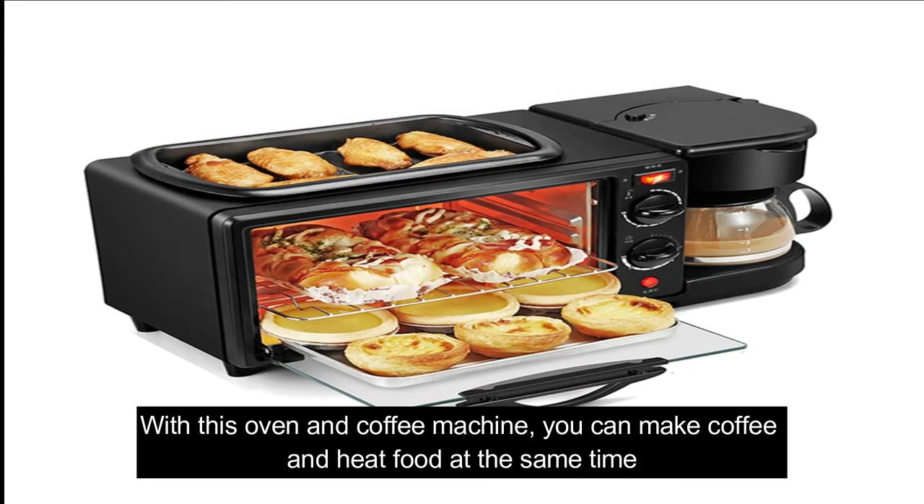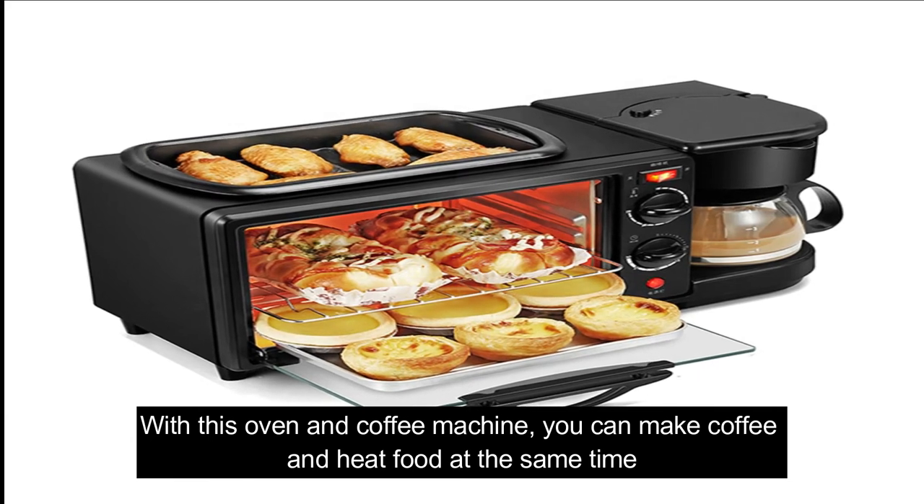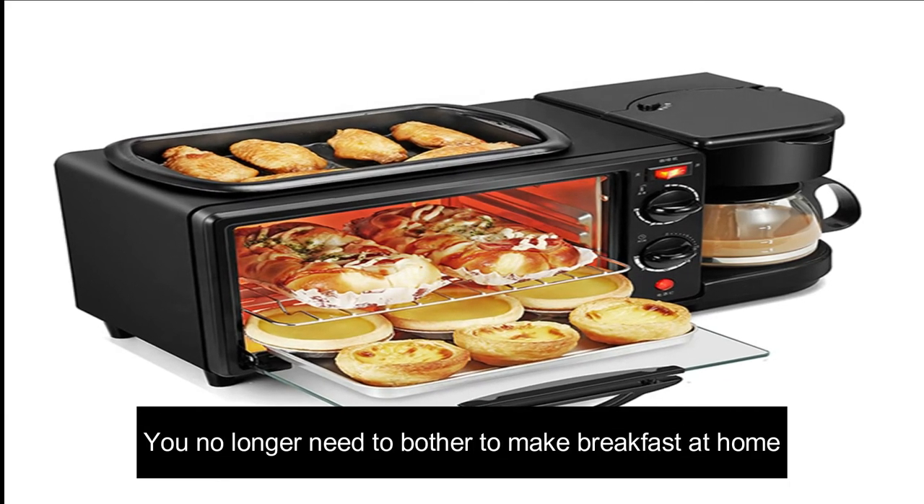With this oven and coffee machine, you can make coffee and heat food at the same time. You no longer need to bother to make breakfast at home.